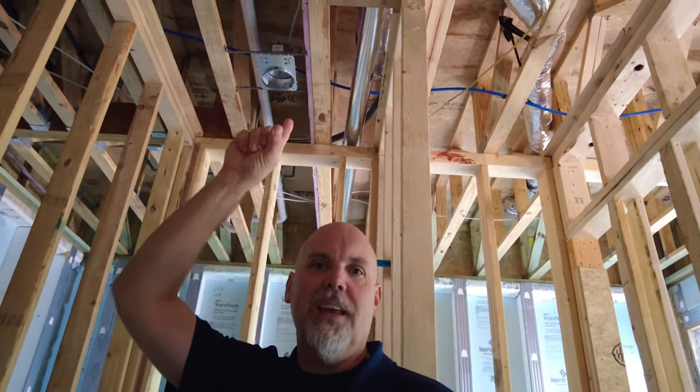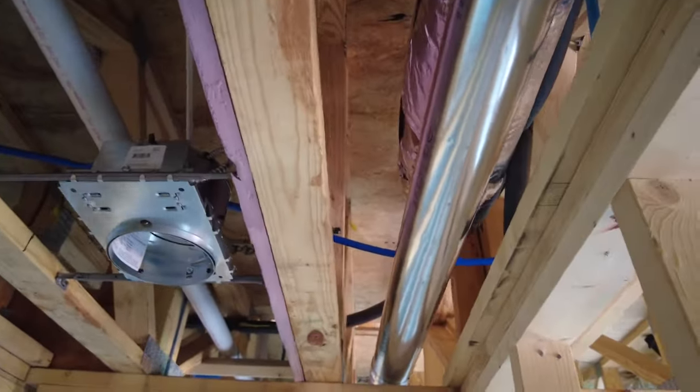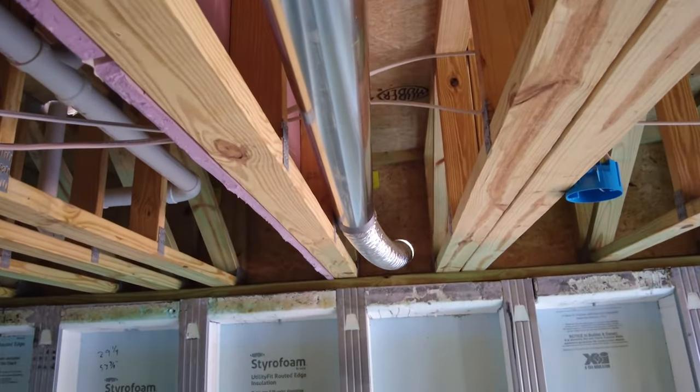We want to make sure either our duct run is super short if we're using flex duct, or if we have to make a fairly long duct run, that we use hard metal pipe. If you look up at the bath fan above me, you'll see solid metal pipe going off of that bath fan running to the exterior wall. The hard pipe is very smooth on the inside, so it doesn't have a lot of resistance to airflow, allowing that bath fan to move a lot of air without working very hard. At the very end, we transition to just a short piece of flexible duct to connect out to the vent cap going out of the building.